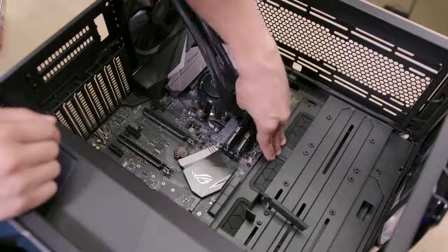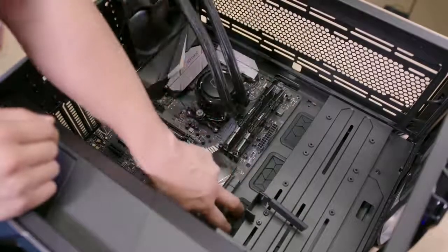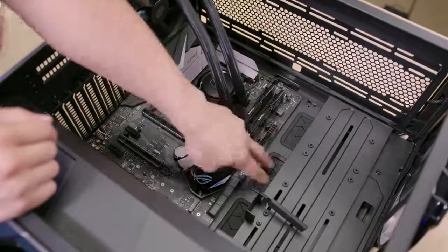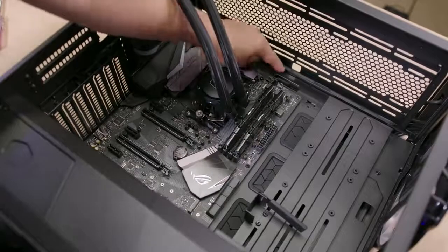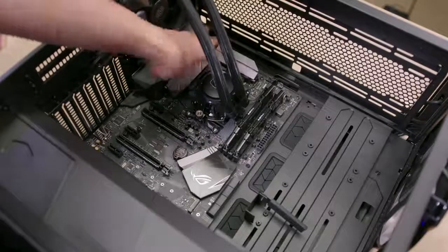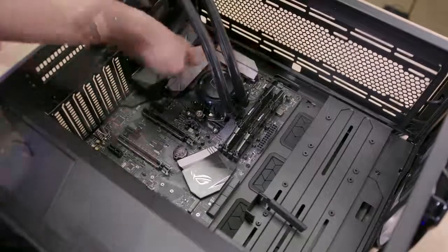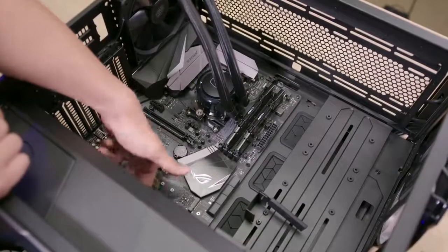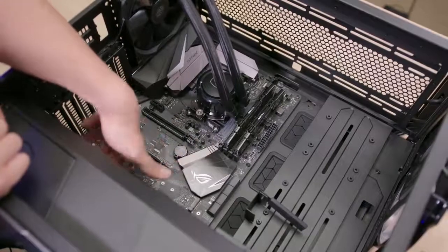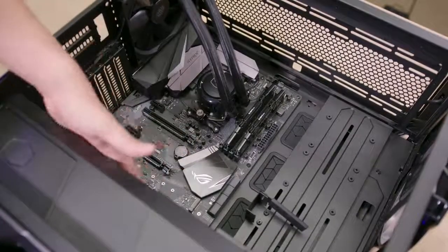If you install an EATX board, you'd probably be covering up about half of the rubber grommets — you get three in total just to the right of the motherboard. They're fairly large, high quality, and snug; they're not going to pop out when you pass cables through them. There's also a pair of medium-sized cable cutouts just above the motherboard, though these are not grommeted. If you're installing fans or a radiator at the top, you probably won't see much of those cutouts anyway.